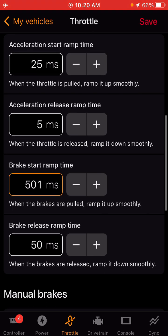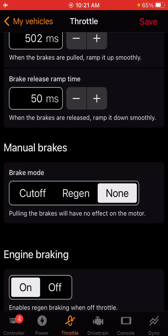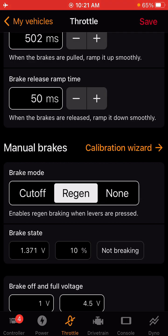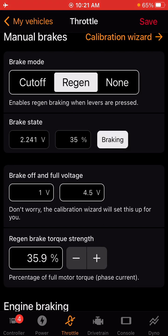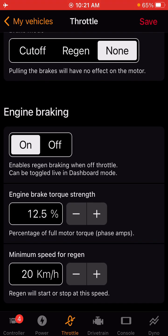Torque curve tuning — this is your ramp time, your release time for your throttle and brakes. This is how fast the throttle is going to ramp up. If you like a snappy response, you can start around 50 milliseconds and go up and down from there. For brake modes, if you have a harness that supports it, you can use your cutoff levers, a thumb regen, or your levers as regen — so when you apply the brake, it will apply regen. If you don't want any regen braking, you can just hit none. You also have engine braking as an option as well.